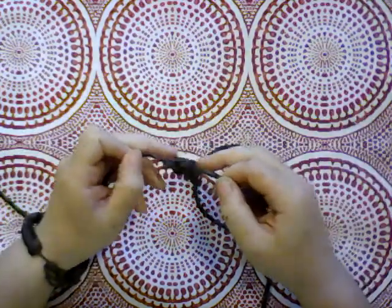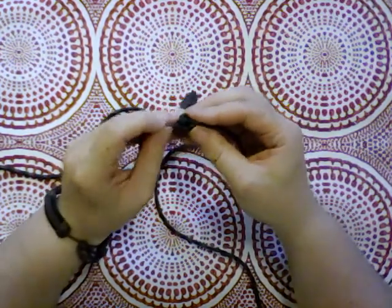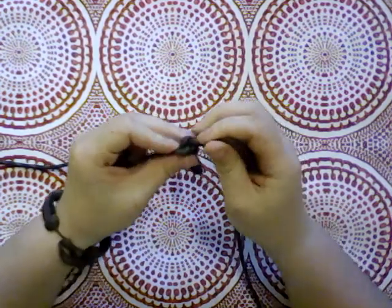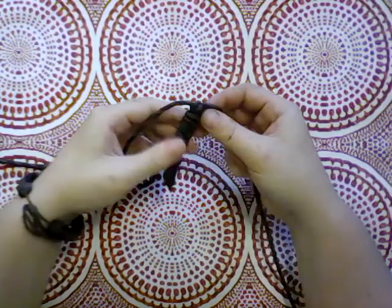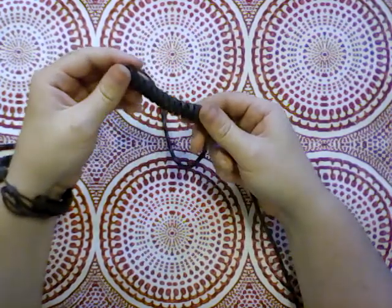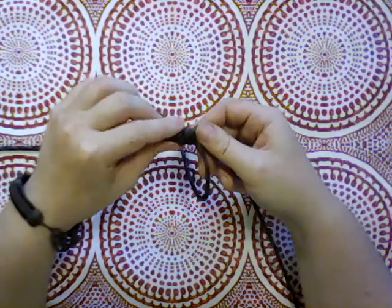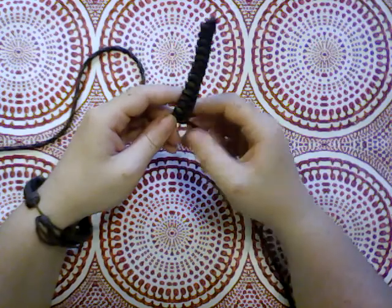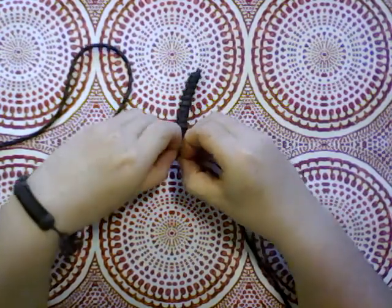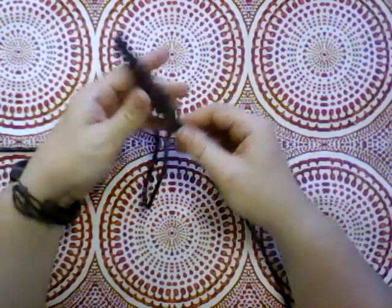And tighten down. What it ends up being is that the two strands are looped around each other in a kind of flat way, near as I can tell — kind of like that, you can see. It's kind of stretchy, interesting. It's probably because I'm not tightening it enough — I should probably tighten the knots down harder. Well, I'm not undoing it — that's not going to happen. But it's something to bear in mind for future projects if I decide to do this knot again.